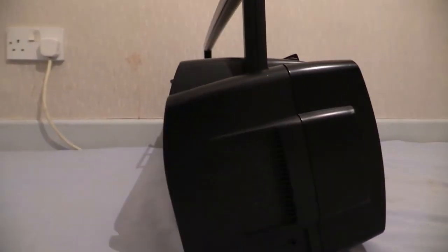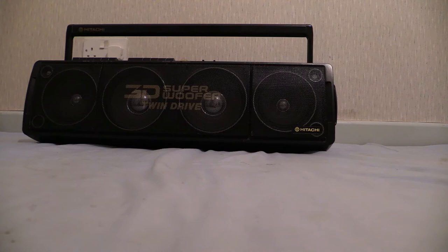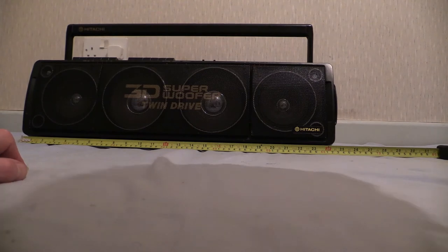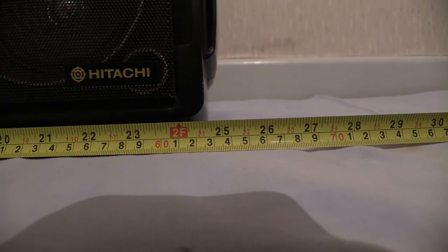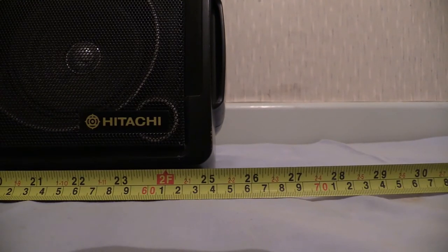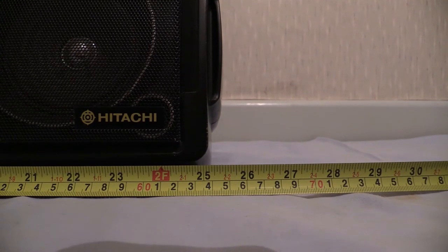What we're going to do next is whip out the tape measure and measure this one up. For the width, it's quite a wide one — about 24 and a half inches. But don't forget you've got this extra bit sticking out the side, so let's call it 25 and a half inches, or 650 millimetres wide.